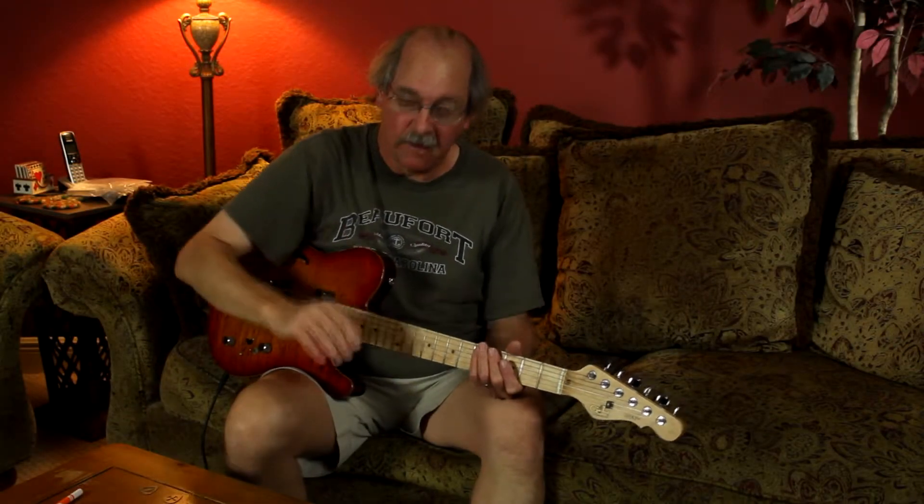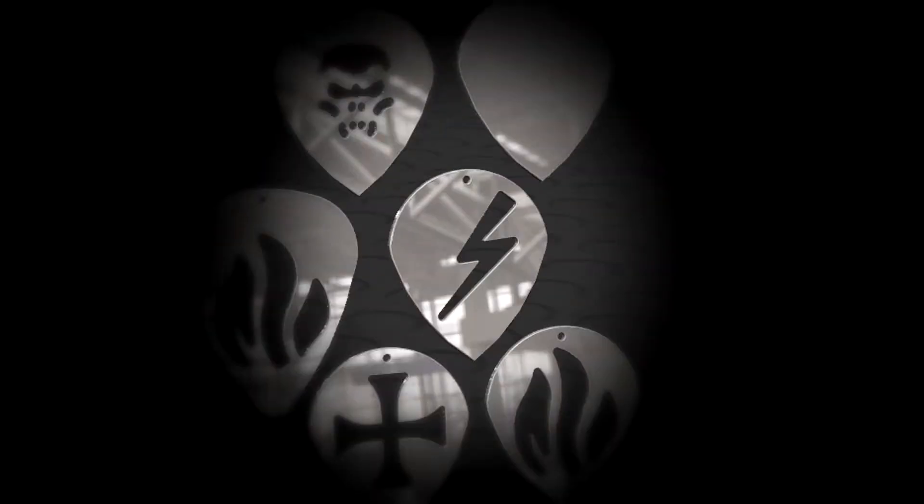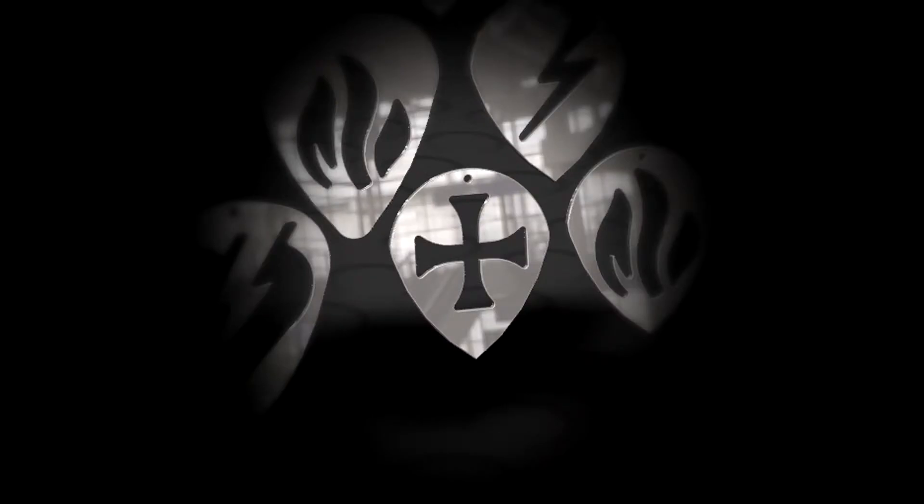I also have five different jazz picks: one with a skull, one with a flame, one with a lightning bolt, an iron cross, and a solid titanium pick.